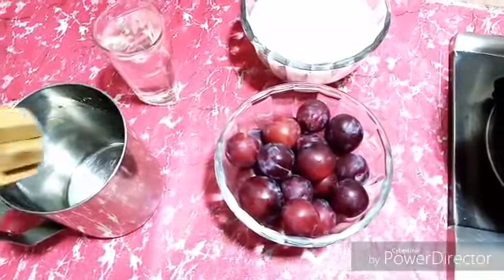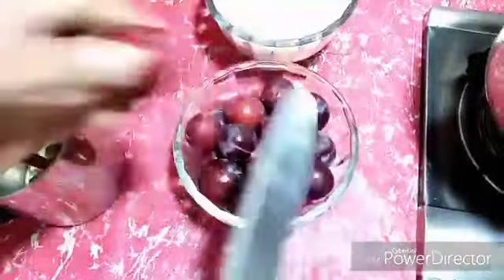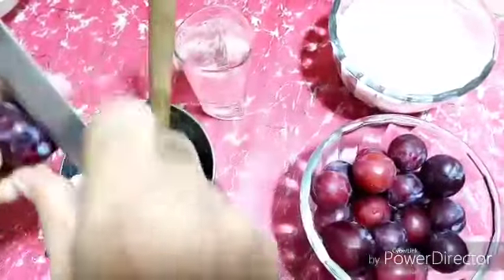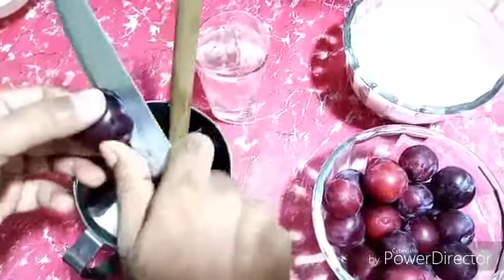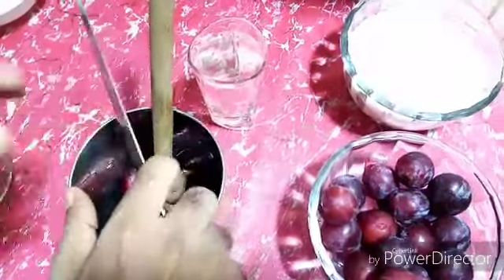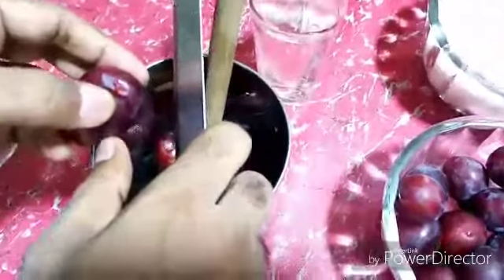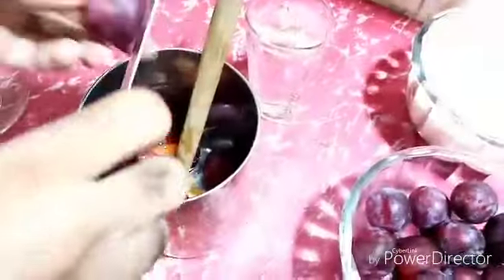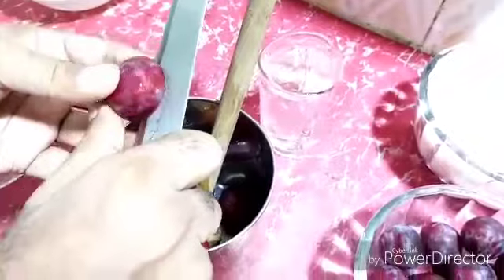I have a hand whisk and let's start with the plums. I cut the plums and put them into the pan.